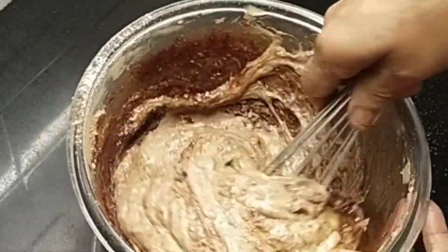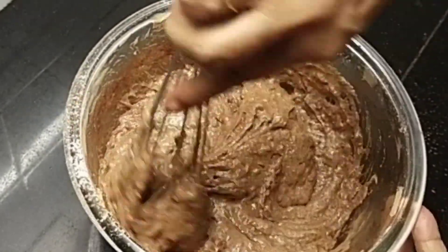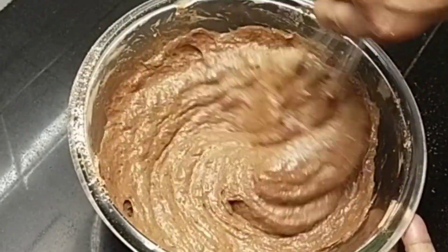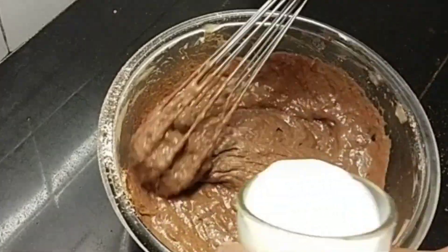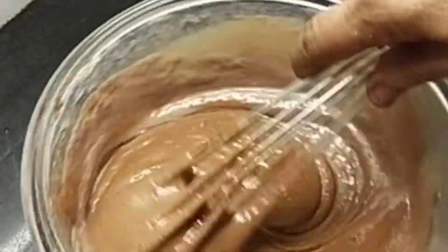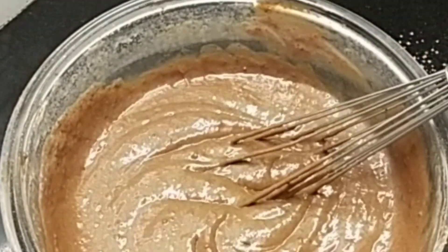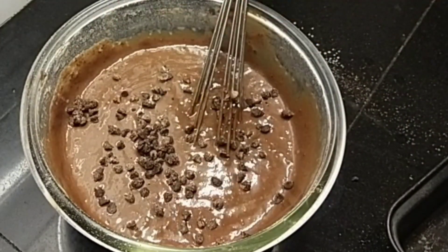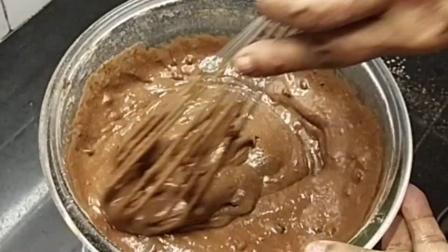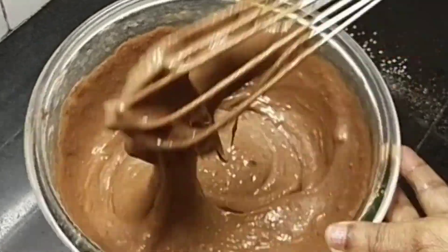Pour a glass of tea and mix it well. Add a few drops and then add the cocoa chips.